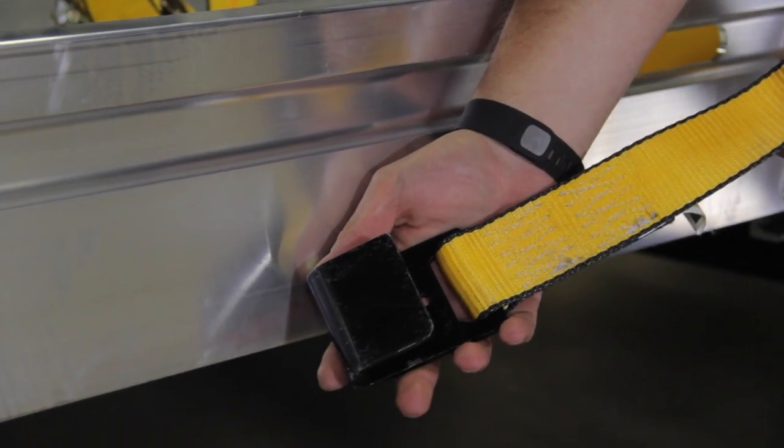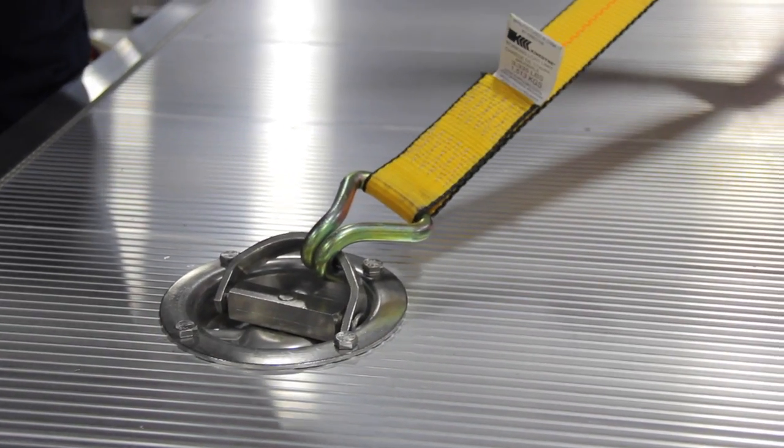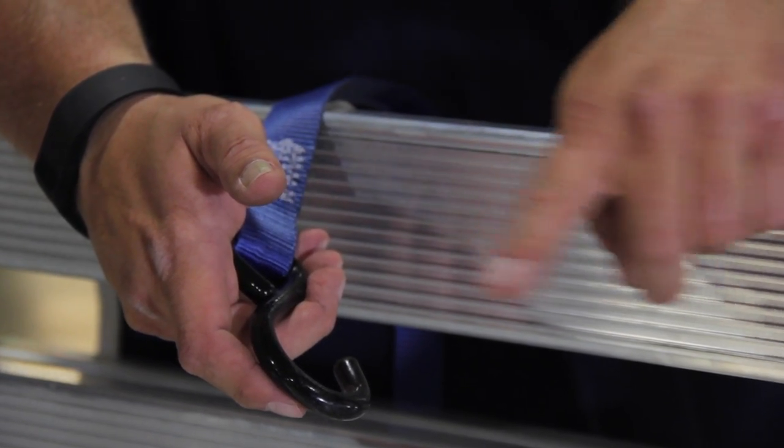It's often better to strap your load low on the trailer — this anchors the load to the trailer. Attaching to the top of an aluminum rail is not a good idea.